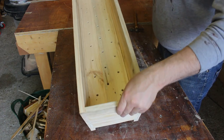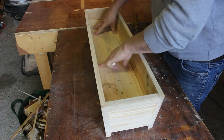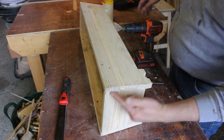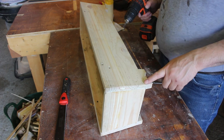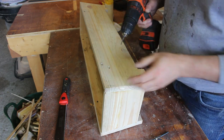I'm going to reinforce the sides at this joint, which isn't very strong, with some dowels. First we're going to drill a series of pilot holes where I've marked, and then drill with the proper size hole. The pilot hole will just stop the drill bit from wandering.